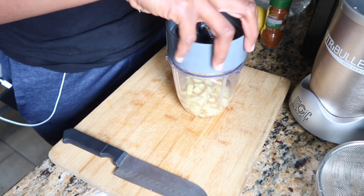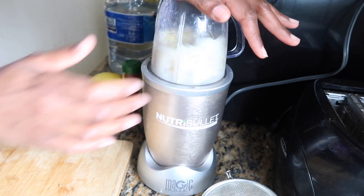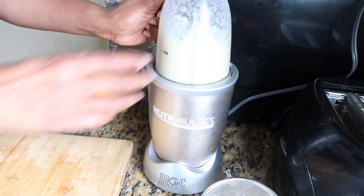Then we're going to add our blender top and blend it away. You're going to blend this for 30 to 45 seconds, or however long it takes to get a smooth mixture.